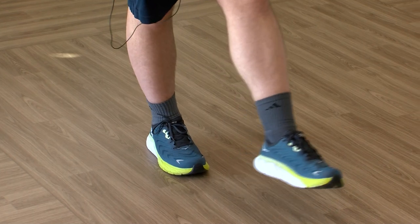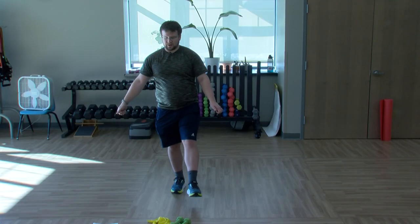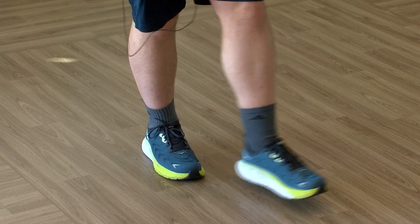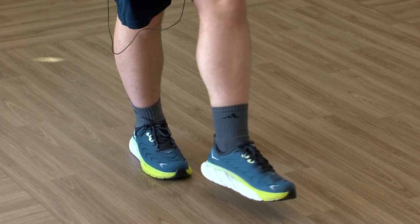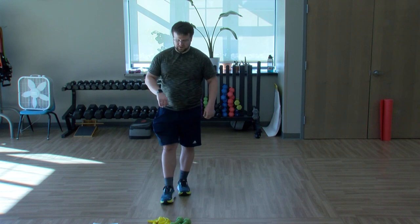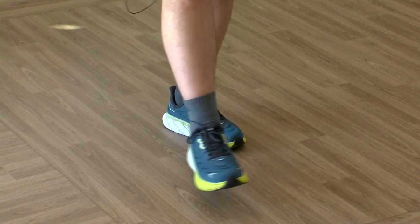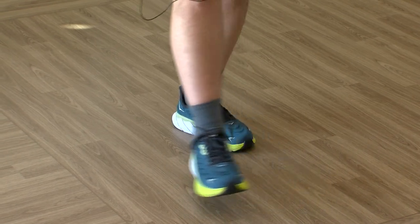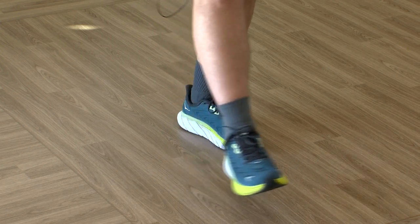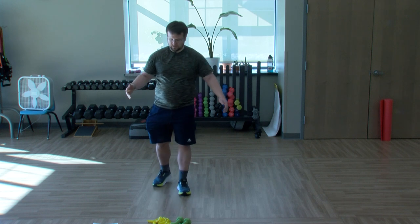Coming into a single leg balance here, right leg staying planted, one leg out making circles. You can make big circles or small circles — be by that imaginary chair. Switching directions, making those circles — that's a tough one. Three, two, one, switching feet. Other foot planted, make those circles. Whatever shape you want, switch directions, keep making those circles. This one's hard for me on this side. Three, two, relax.